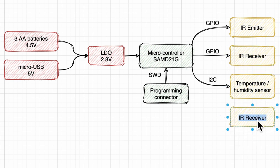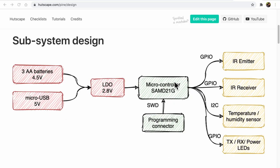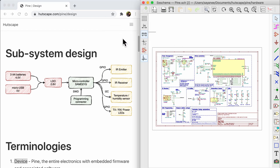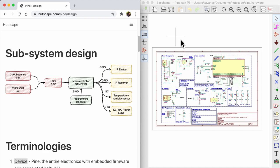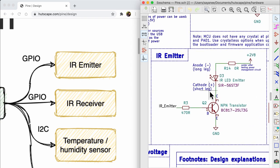I like to use the DrawIO website to sketch quick flowcharts and connect the subsystems, color-coding the boxes into three main areas: power, microcontroller, and sensors and actuators. This flowchart comes in handy when designing the schematics — each box becomes a logical block separating major functional areas. For a first iteration, these logical blocks can also help by using solder jumpers, zero-ohm resistors, or resistors to isolate sections.